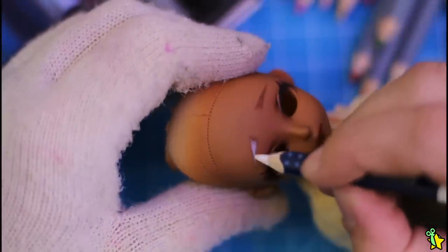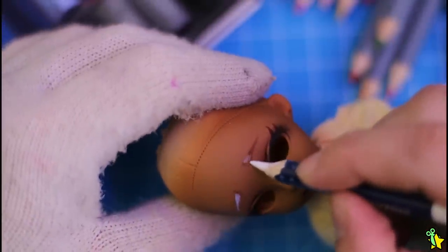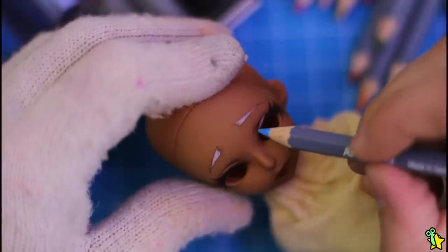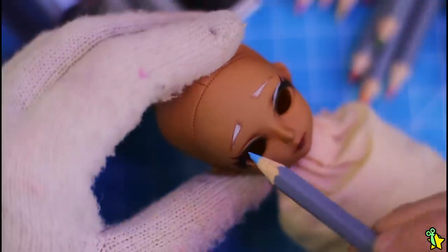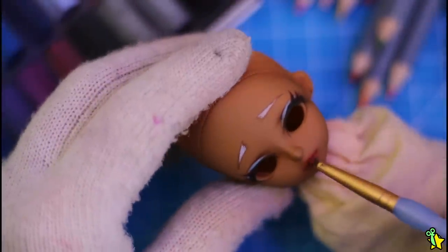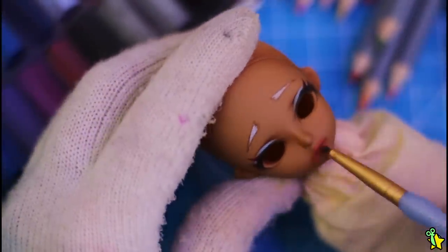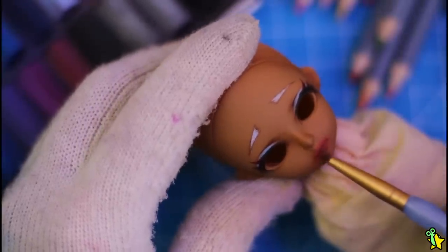White eyebrows — because spoiler alert, she will be having white hair! A little hint of color on her makeup because blue will be her main color as well. At this point I will be going back and forth with the final touches because I really don't want this face-up to be too over the top.